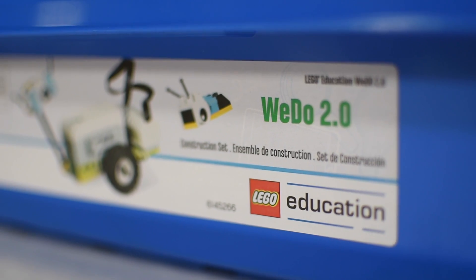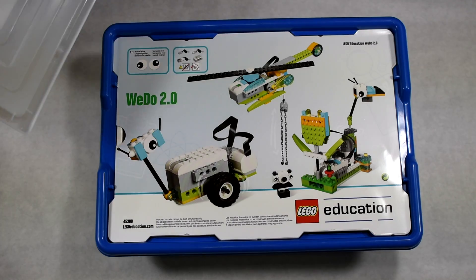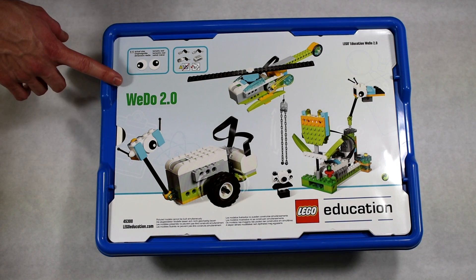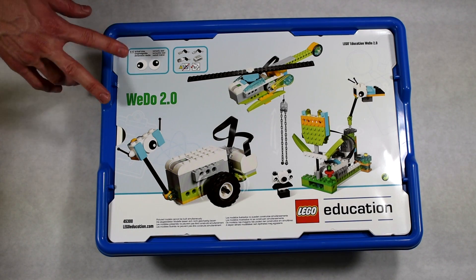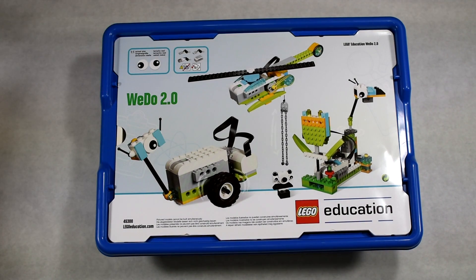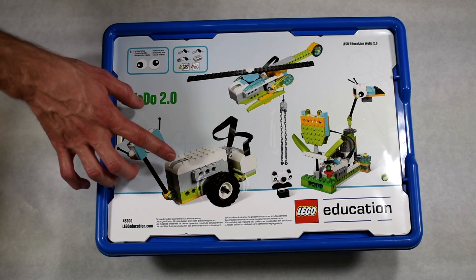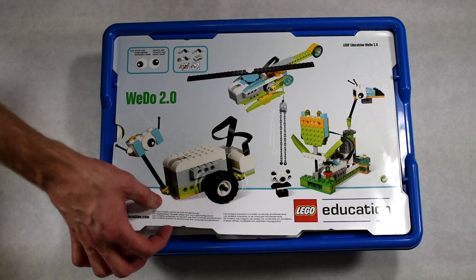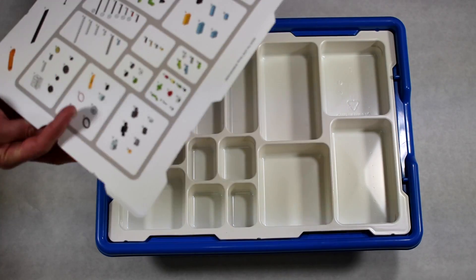This is the 2.0 that was announced maybe a month or so ago. What we're excited about is we just went through the Simple Machines set and we've been separately doing coding and programming lessons. This seems like it combines those two things — it has a smart brick with motors, so it's an exciting combination of the two.